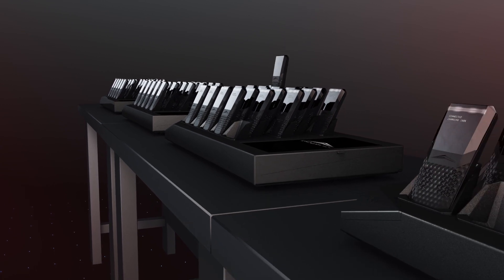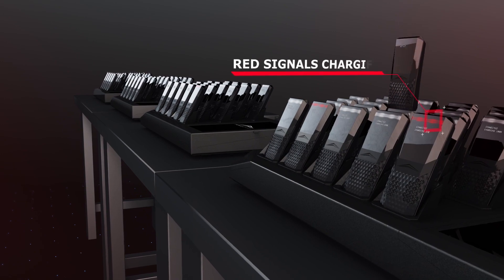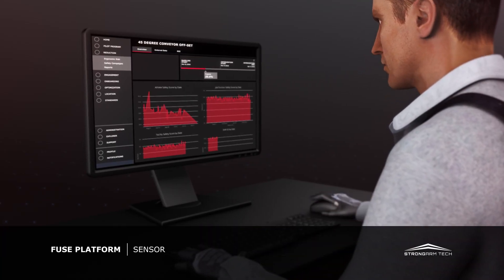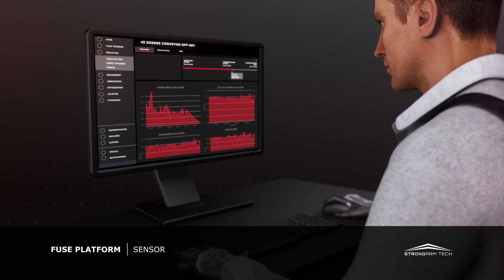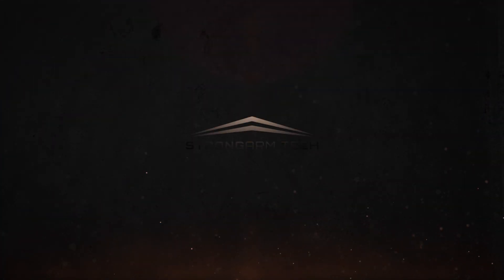Sensors should be returned to any available port on any smart dock at the end of a shift for charging and data upload. Data captured by the Fuse sensor delivers organizations the fact base to drive precise safety optimization solutions at any scale.